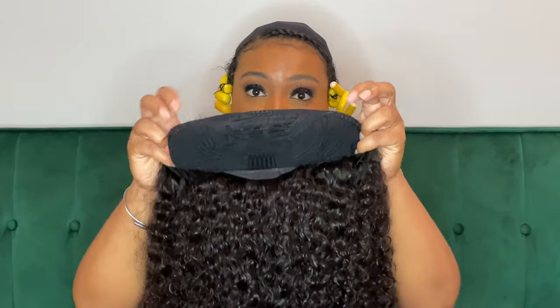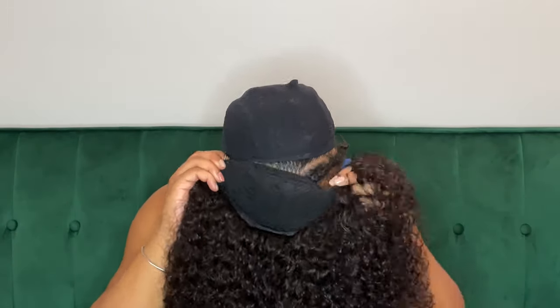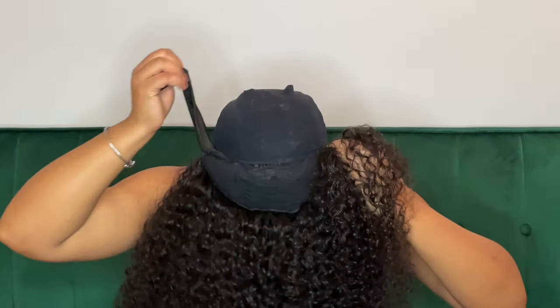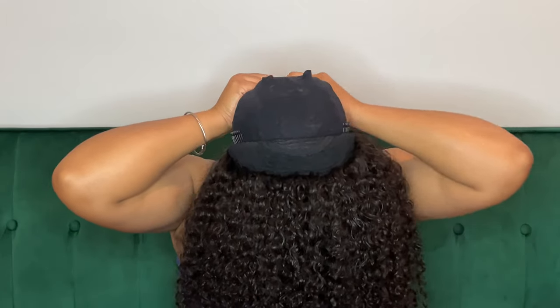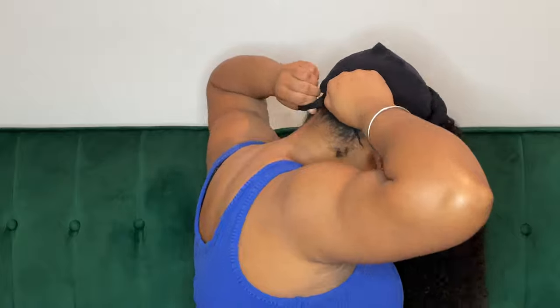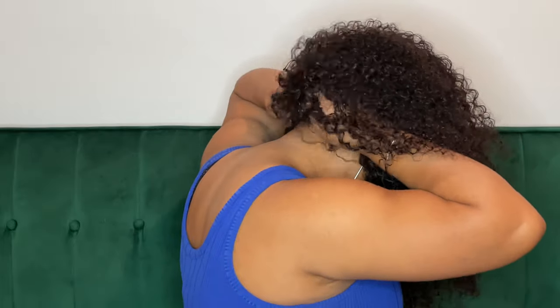You guys can see the construction of the wig has three small combs — two are for the sides, one is for the middle, and then one is for the back. Let me remove my little rollers; I was trying to get this as curly as possible. First, I'm going to put the combs on the front, then I'm taking the two straps and tying them behind my hair. That's how you keep it snug on the head.